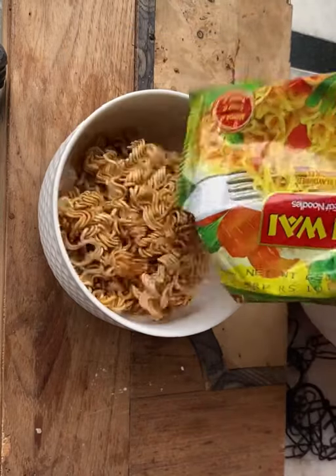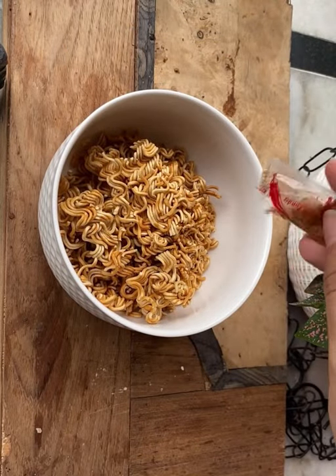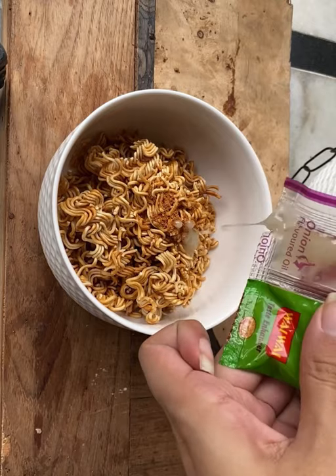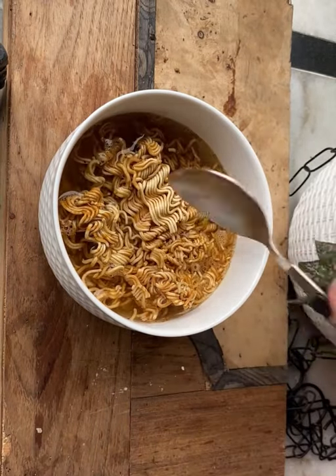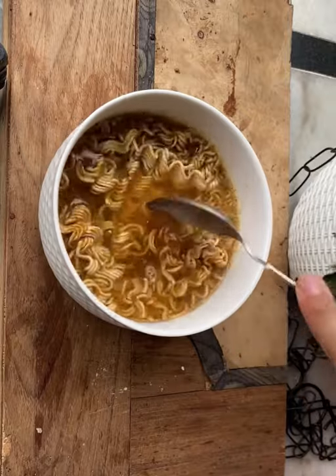For this episode of nerding out on noodles, I decided to try Wai Wai's veg masala flavored instant noodles. There are three ways to eat it — you can either munch it, soup it, or lunch it. And so I decided to soup it.